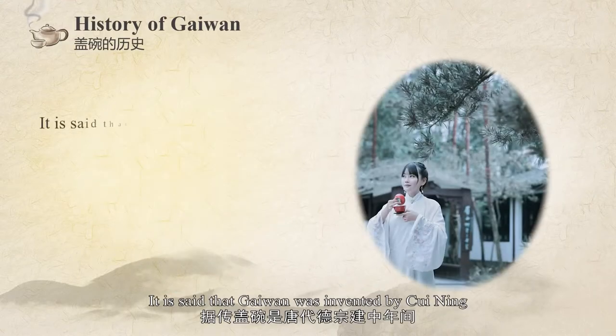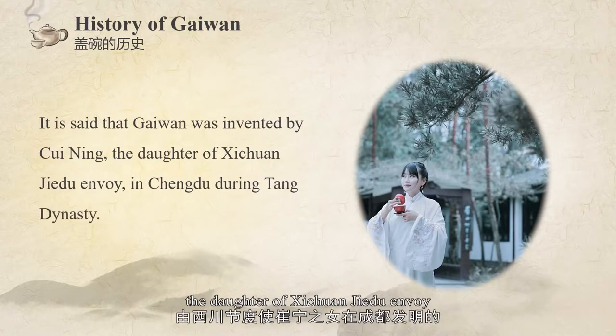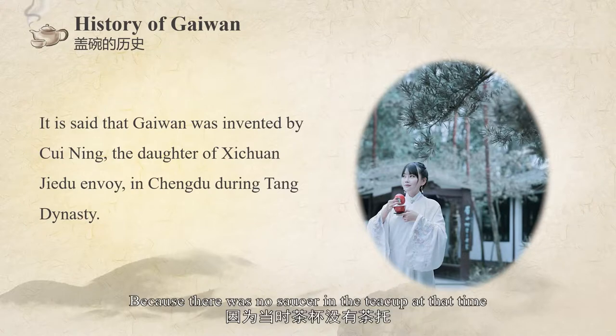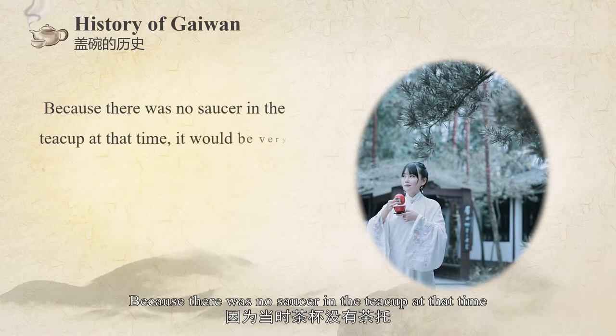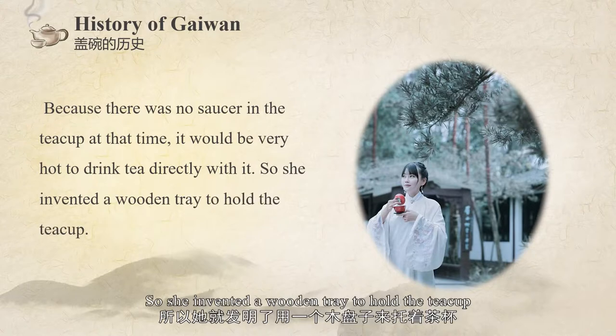It is said that Gai Wan was invented by Cui Lin, the daughter of the Xichuan Jiedu envoy. In Chengdu during the Jianzhong period of Emperor Dezhong of the Tang Dynasty, she found it very hard to drink tea directly from a tea cup because there was no saucer. So she invented a wooden tray to hold the tea cup.